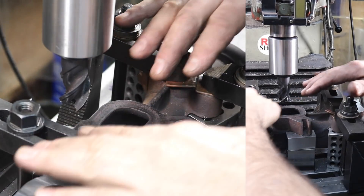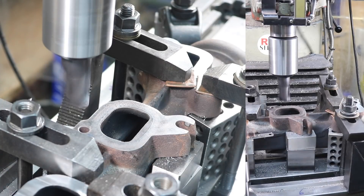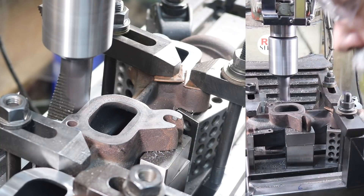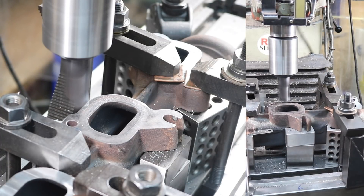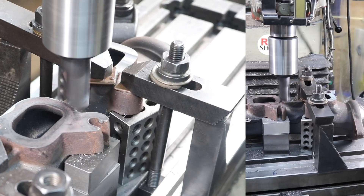Shift the clamps again — just shift this clamp over a little bit, move this one — and now for the last one. High spot check.